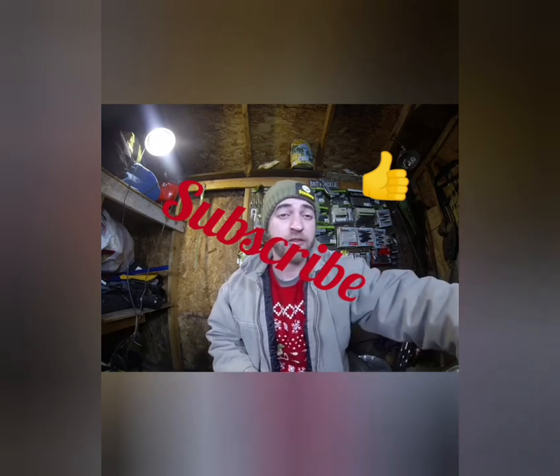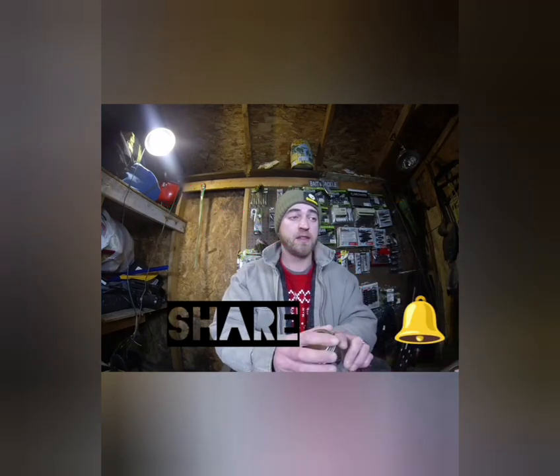Merry Christmas to everybody! Hit a like on this video, subscribe, ring the notification bell, and share this with some friends. I'll see you guys in the new year.